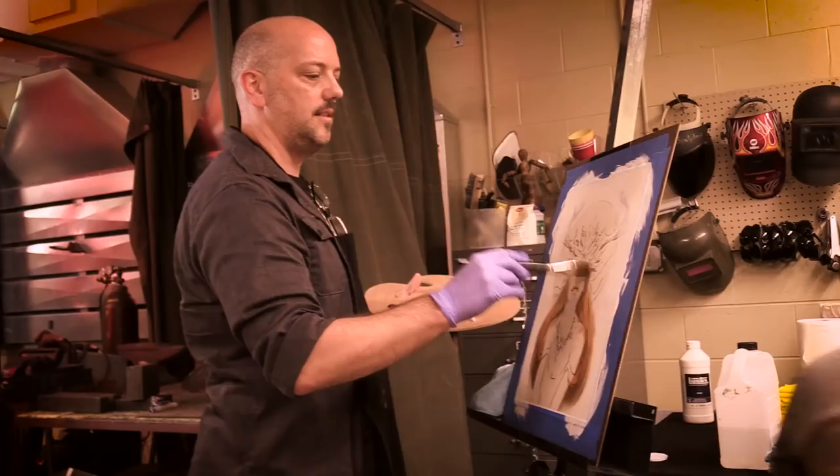Hi everyone, I'm Jeff Maricola, fantasy artist and illustrator, and welcome to my Muddy Colors Art Tip of the Month. My oil painting process involves a lot of glazing, and by glazing I mean I apply a thin layer of color to an already dry paint layer in order to create a new or richer color.